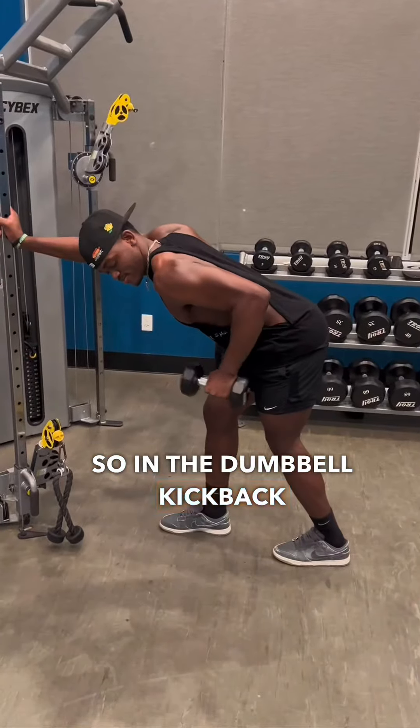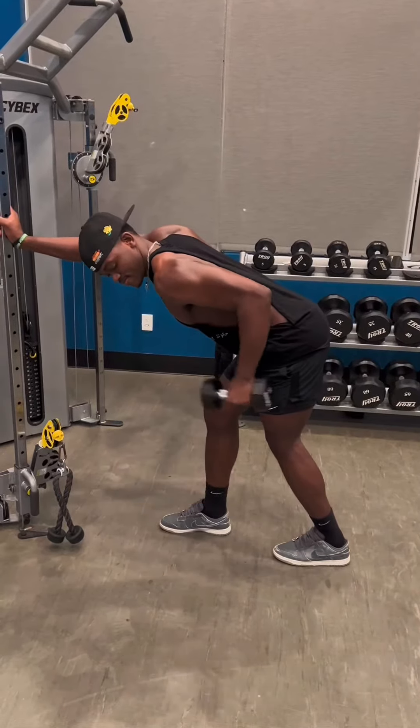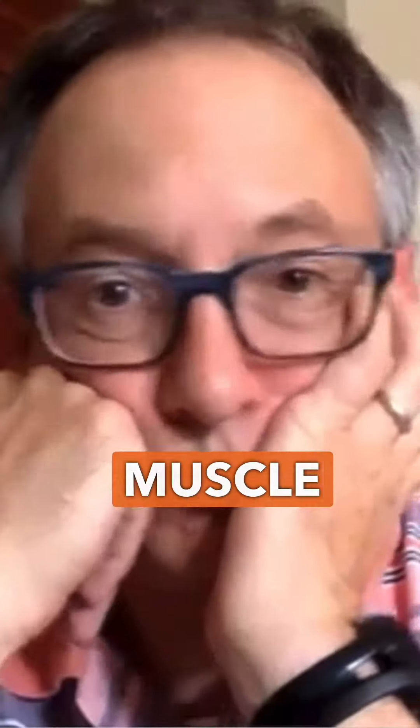So in the dumbbell kickback, due to the strength profile of this exercise, the exercise is harder at the top or lengthened position, but your triceps are also at their weakest point. And when the hardest part of your exercise occurs when your muscle is the weakest, that typically isn't a very smart choice of an exercise.